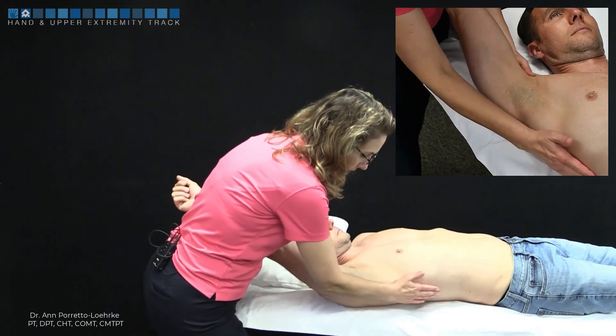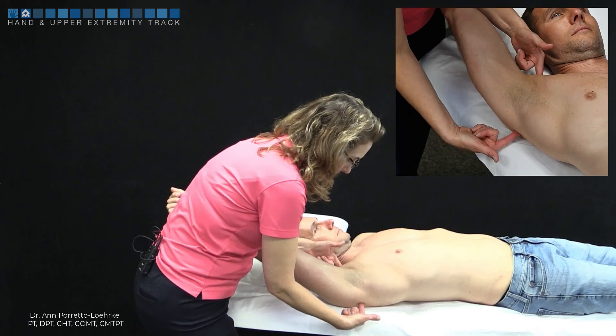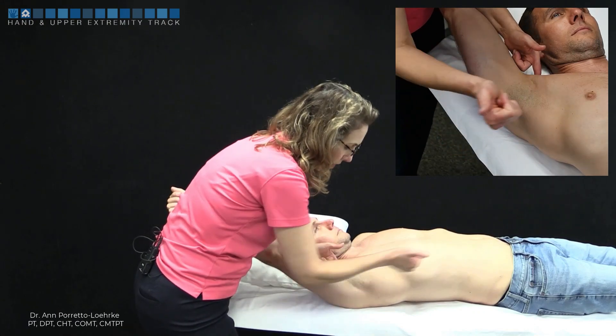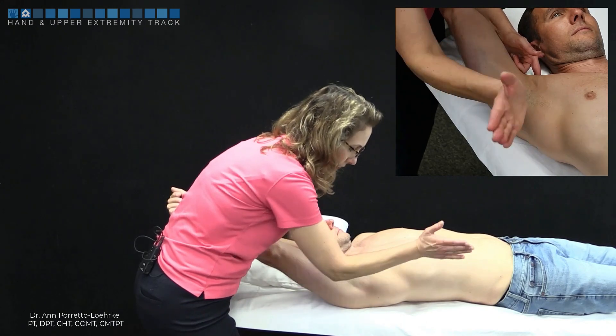I'm going to stabilize the lateral border of the scapula. I find my coracoid process and posterior acromion, and I'm going to align perpendicular to that for inferior, which is basically out the armpit.